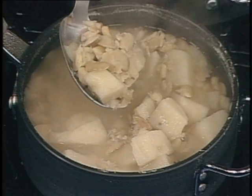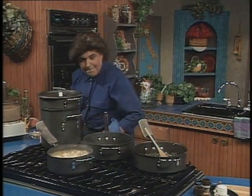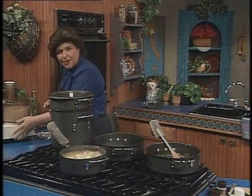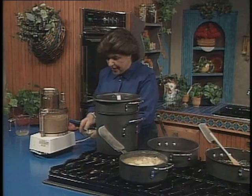Here I've cooked them with some potatoes, just until they're very soft. Then I've drained them and put them into a food processor. You want to puree these. If you don't have a food processor, you can use a blender.